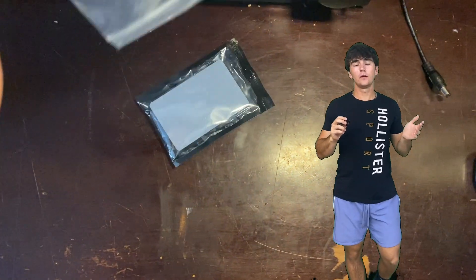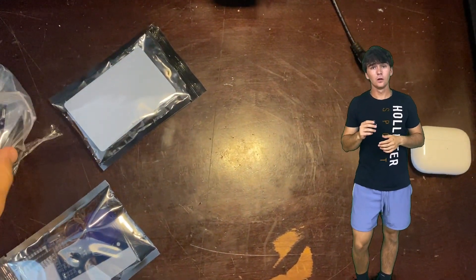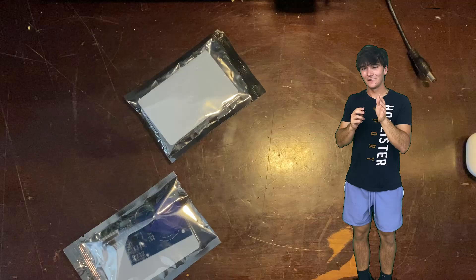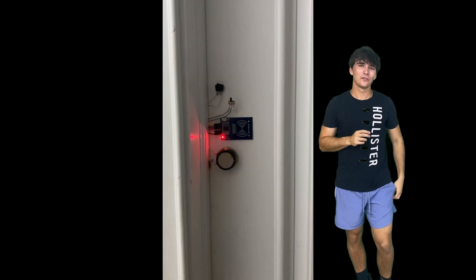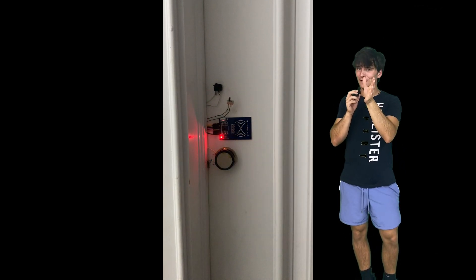Anyway, I used the new ones anyway — might as well put them to good use. I got a few more key cards out of the deal, so now I have more ways to unlock my door. But then it got a little more ambitious.